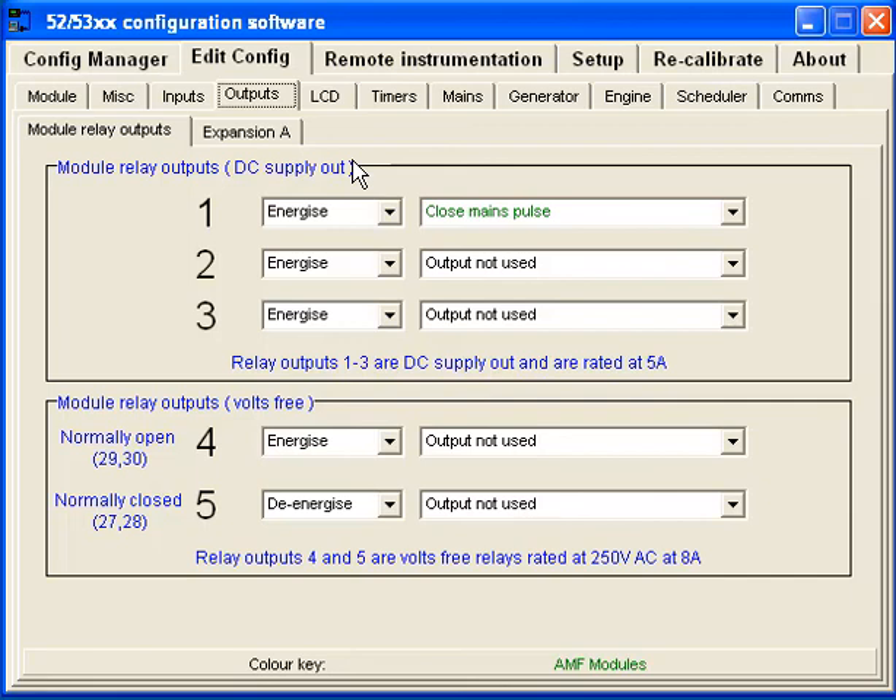To be able to shut the generator down — because that push-button start/stop just needs to break or contact the two wires together — when the generator goes into shutdown mode, for an instant, like a second, there is a signal on the close main pulse. That's what I ended up using to send the signal to shut down the generator.